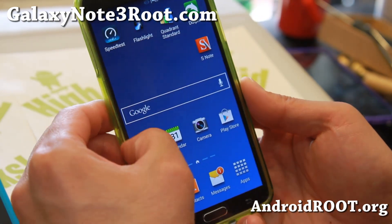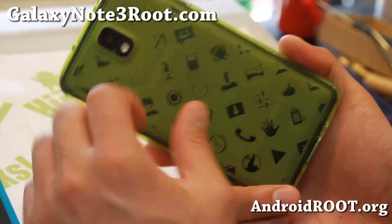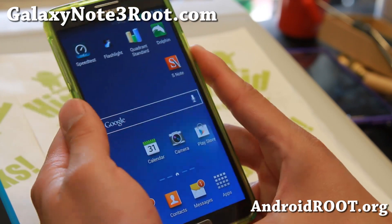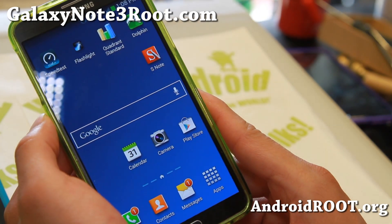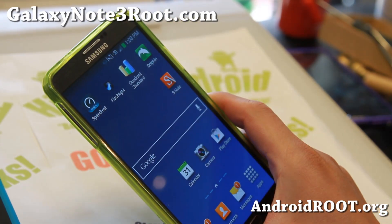Definitely check it out for this week's ROM of the Week for the Sprint Note 3. Let me know what you think, and don't forget to donate to the developer — I have donate links on my site. Also, sign up for my email list at GalaxyNote3Root.com. We update you once a week with ROM of the Week tips, hacks, and more.